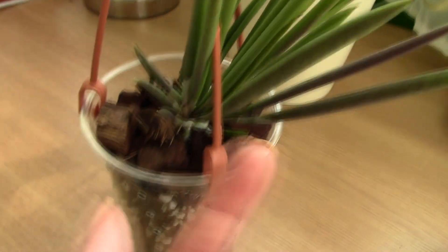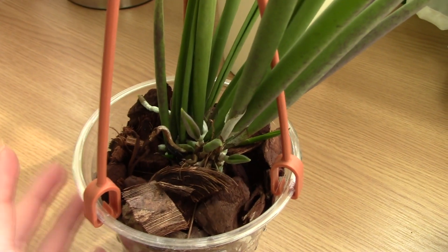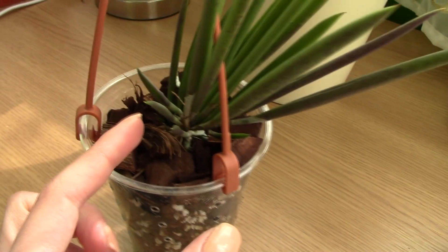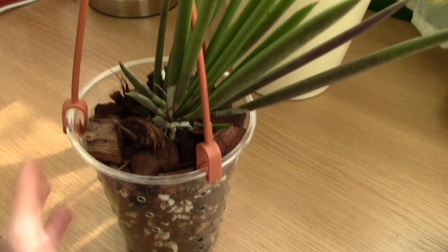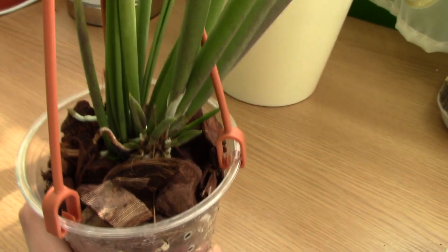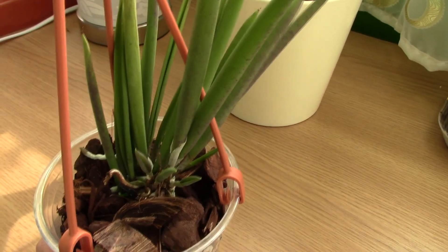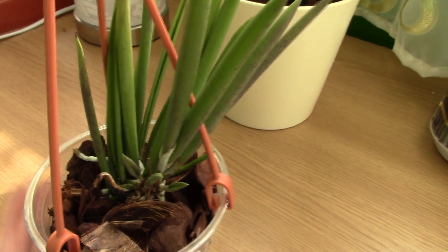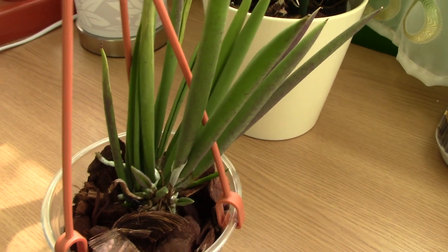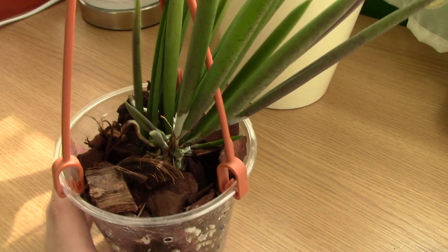The old pseudobulbs are pretty large and the new ones are just so tiny. I know she's on her way to recovery — I see all these roots doing very well, and she has adequate light. She has a purplish tinge, which doesn't mean she's burned, it just means she's getting intense sunlight. I'm pretty bummed that I might not have any flowers anytime soon, because I'm not sure if these canes can still bloom after so long — probably not. I'll have to be patient with my Brassavolas.